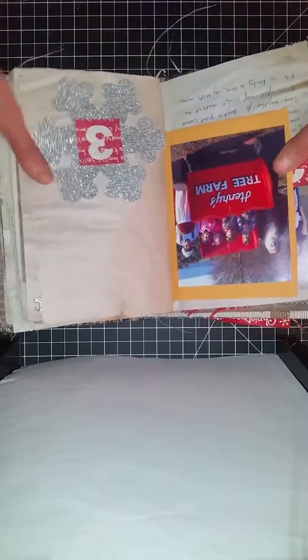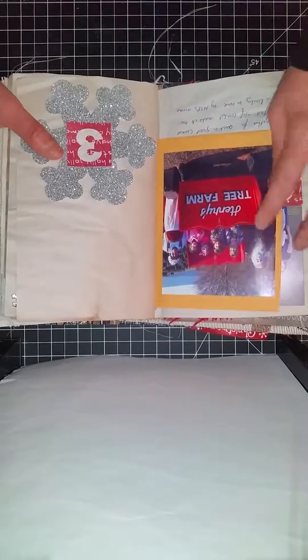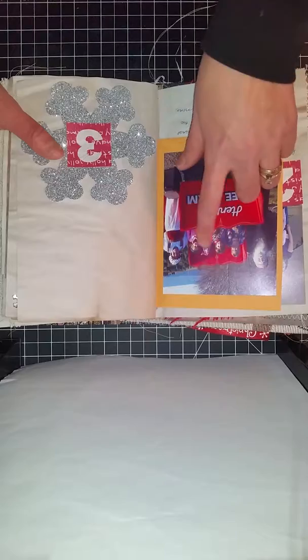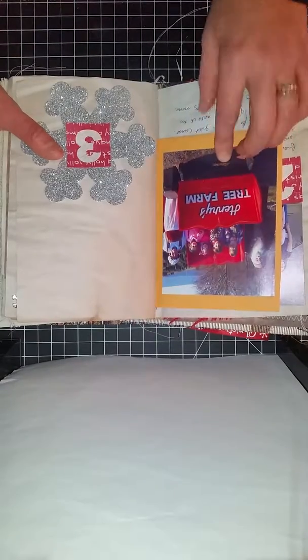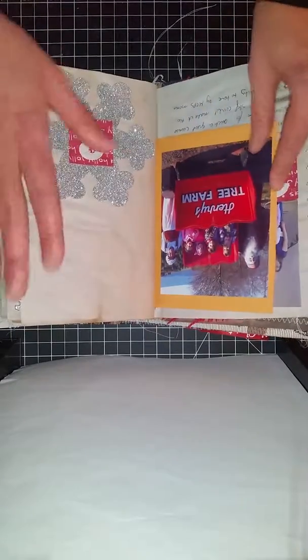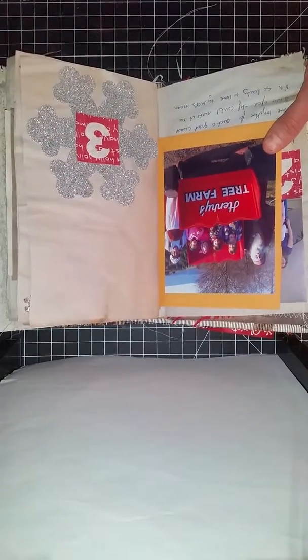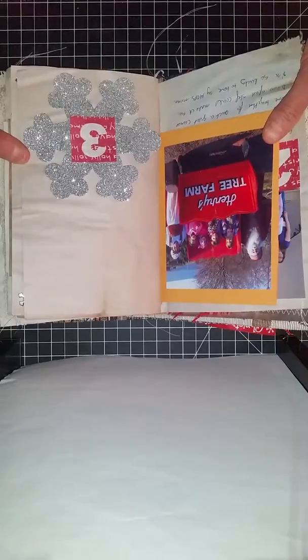On December 3rd, we went and got our Christmas tree. Here is us at the tree — here's my kids, my five kids: A, B, C, D, and E at the tree farm. I'm hoping later today to be able to film me actually creating the rest of this layout. So those are my first two days done.